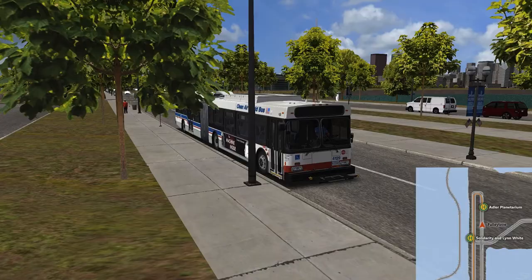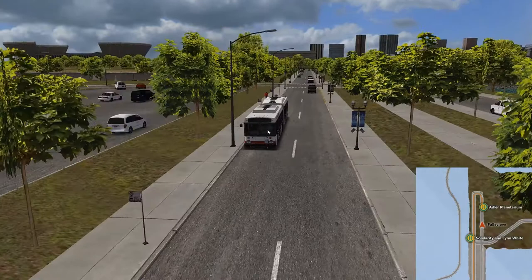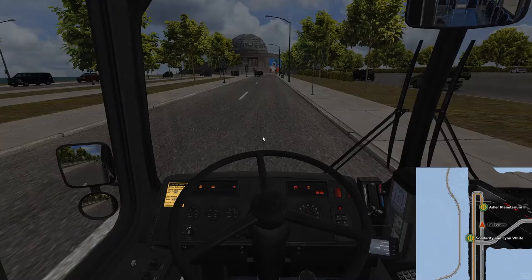Welcome back everybody to Chicago downtown — the brilliant map by Darius Bode. Today we're doing the second and final route in this map. It only has two routes but they're really nice routes. The 1.30 down to the station. So let's get the bus started.